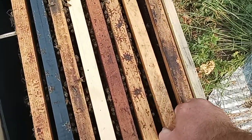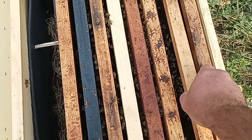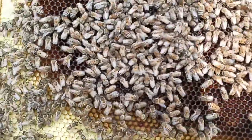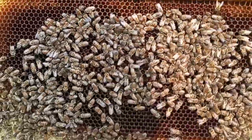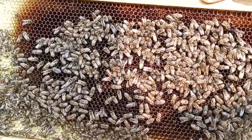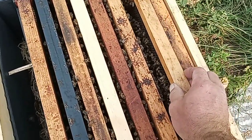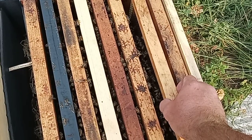I think this was a frame that needs traded out — if I remember, it had wax moth damage. But they got nectar and pollen in it, so maybe I'll get that traded out someday, possibly not.